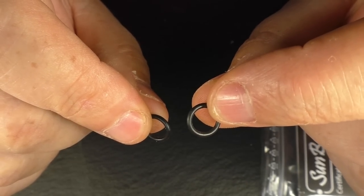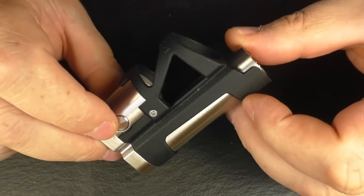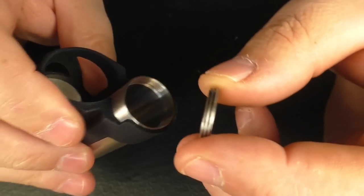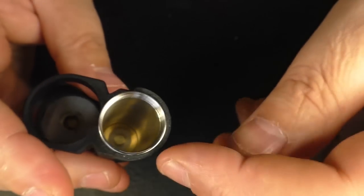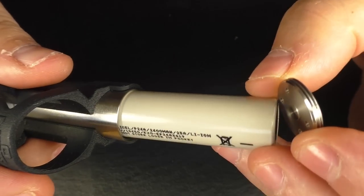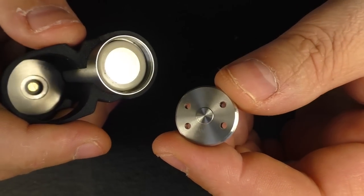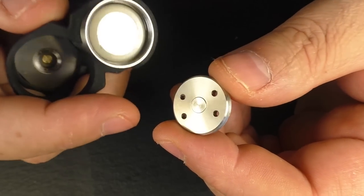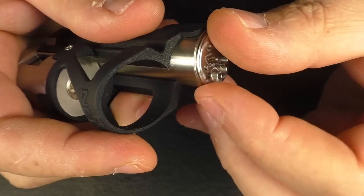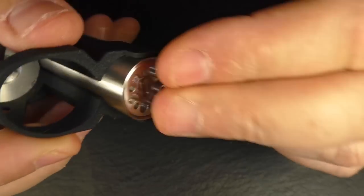I'll show you what one of the o-rings is for in a second. Quick summary on this one: it's an 18650 device so the battery goes in the top. I don't have any major issues getting the battery cap off — it's got nice big thick threading, so it drops in no problem. I've put the battery in negative down using my Moly cells. There are no battery orientation indicators here at all, which always grinds my gears, but just a little negative symbol there wouldn't hurt.